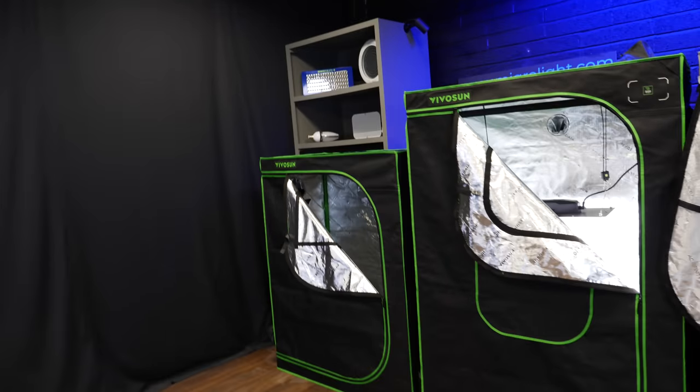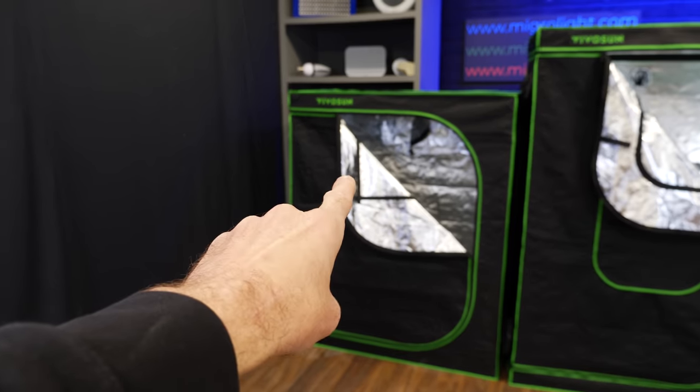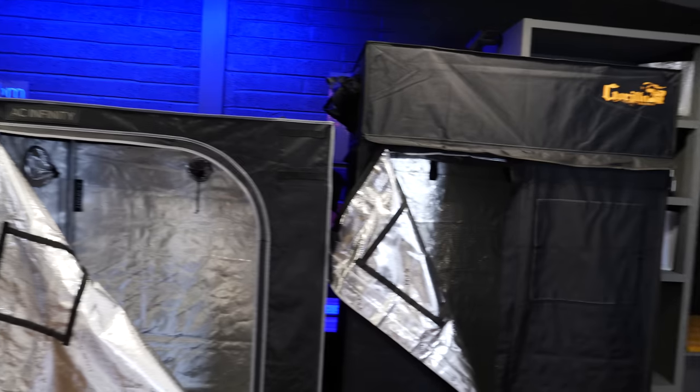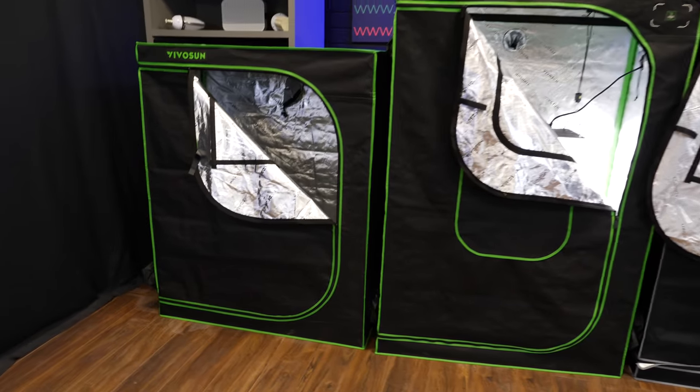I'm going to show you those tests in a minute, but I'm also going to look at the other features and functionality of these tents — lots of specs and objective analysis on four different models from three different brands. First up: the existing VivoSun lightweight model, a really new VivoSun tent, AC Infinity, and Gorilla. All the details and specs are in the description below.